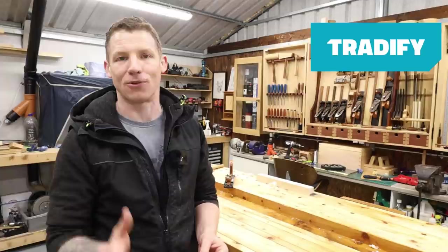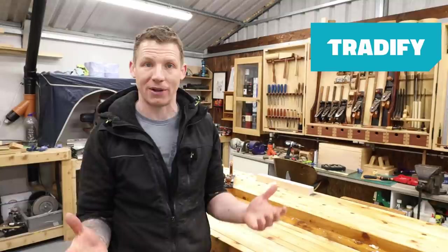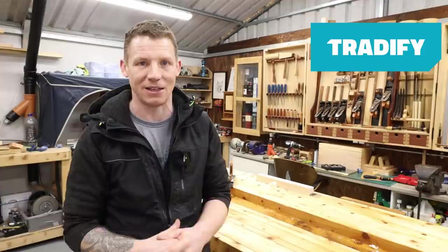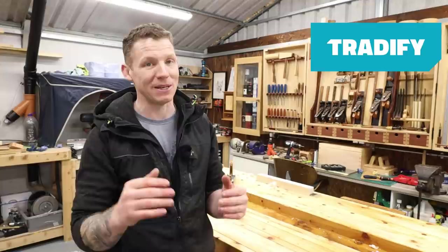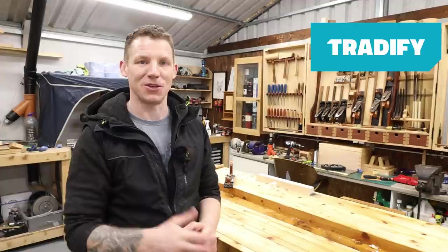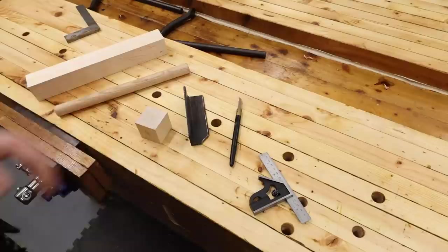I want to quickly thank Tradeify for sponsoring today's video. Tradeify is a complete job management platform designed for self-employed tradespeople. If you're in the trades and you struggle to keep on top of your office work, definitely check this out. I'm a self-employed electrician and I reckon it saves me about eight hours a week in administration work alone. It covers everything from invoicing to quoting to scheduling and ties in with your accounting software. There's a 14-day free trial with no strings attached, and a promo code 'man in shed' gives you 50% off for your first three months.